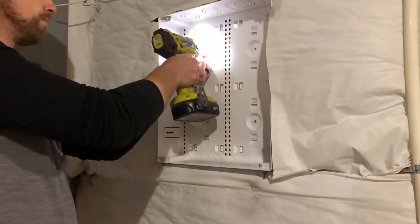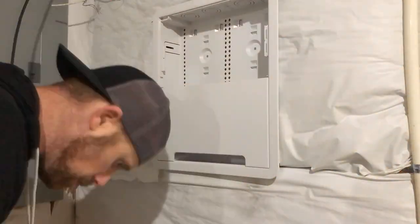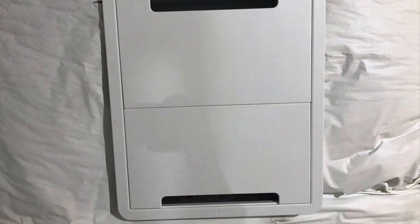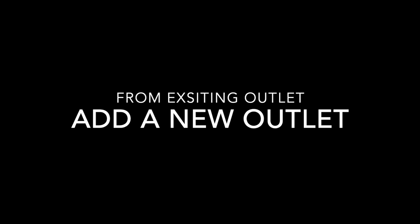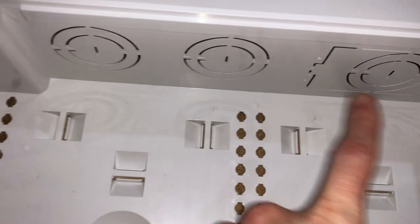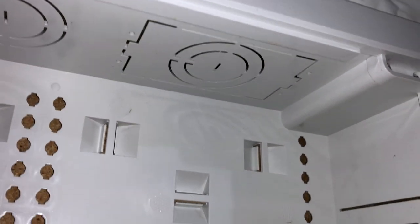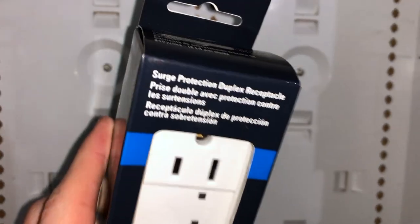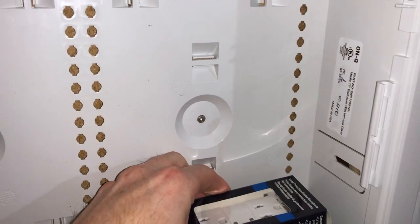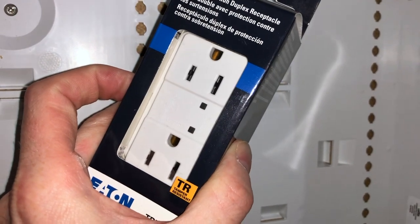Now that my wood piece is secured to the wall, it's time to secure the Legrand network box with the provided screws. In the new electrical box I have the option to knock out tabs to run in wires, and the one I'm really interested in is where I can knock one out and add an outlet — specifically this one with a built-in surge protector. This will provide built-in surge protection for appliances plugged in such as the modem and the router.